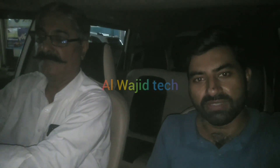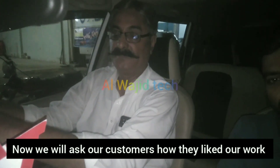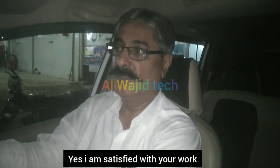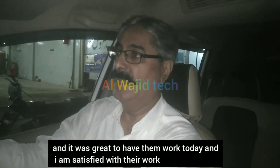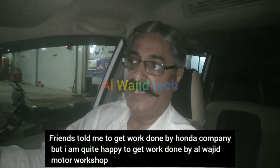Today I am going to show you the Honda BRV servicing. Our client is sitting with us and we will discuss the work done.